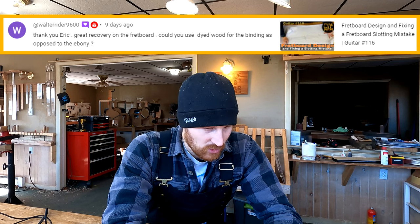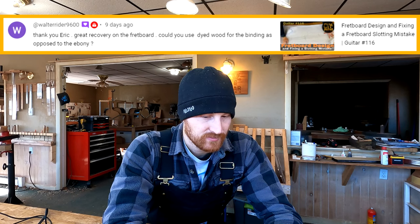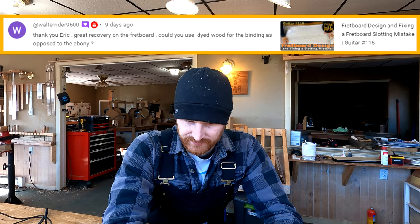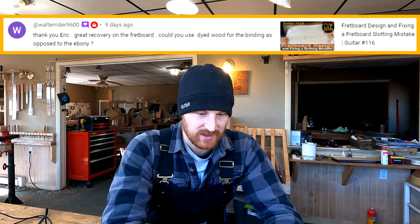Walter Ryder writes: great recovery on the fretboard. Could you use dyed wood for the binding as opposed to the ebony? I mean, yes, but why would I want to? Or are you talking about dyeing the wood just at the edges and not installing binding at all? Either way, I'm never inclined to dye woods — not because of any conviction against it, I'm just not experienced with stains and dyes. I wouldn't be opposed to it in any way, that's just not the direction I'm inclined to go. Plus, I love ebony. So yes, you could, but I'm just going to use ebony there.